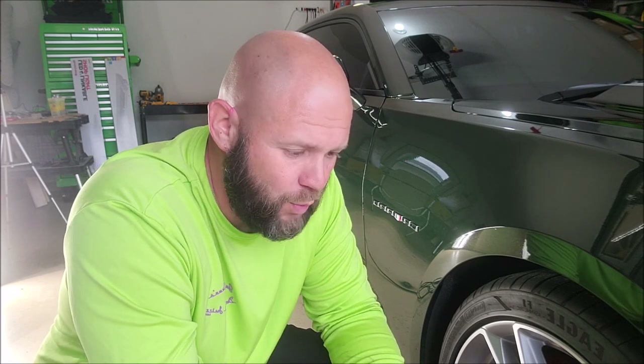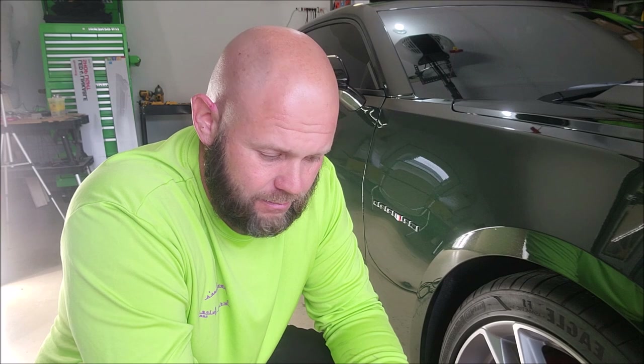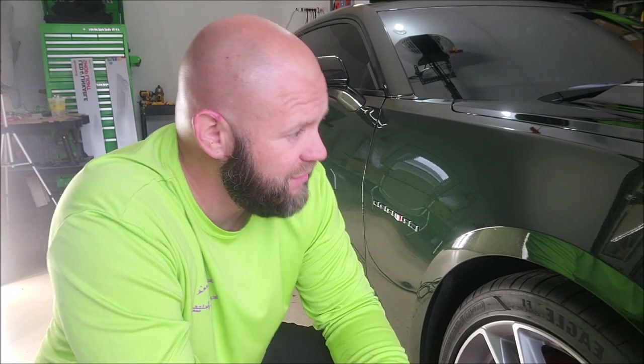Wipe it on, wipe it off — wax on, wax off. Look at that gloss. It's not complicated, really easy to do. Throughout all my years using everybody else's coatings, I can finally say with 100% certainty Super 7 and Triple Trifecta top coat are going to be around for a very long time. They're the finest coatings I've ever developed — a labor of love. The ease of use is incredible compared to other coatings. Worst case, you might have to polish it off and reapply, but it's awesome.